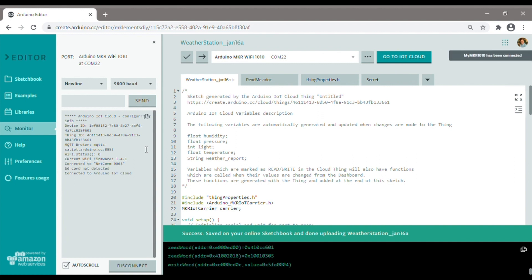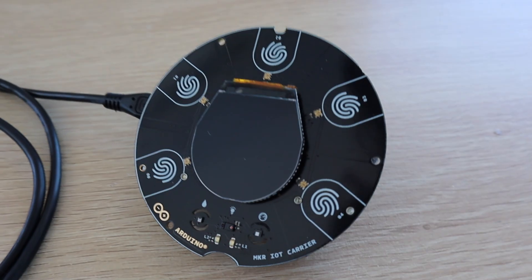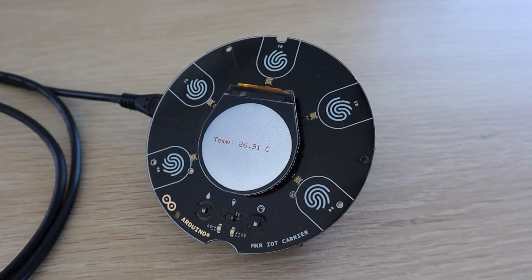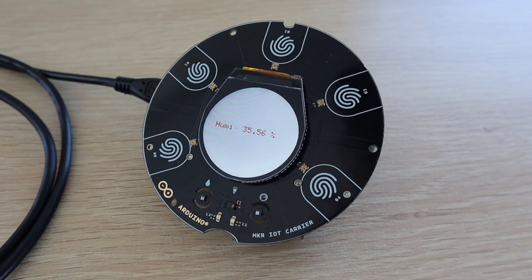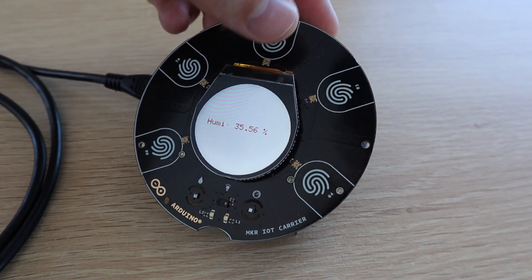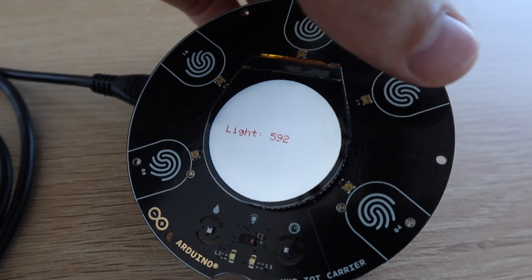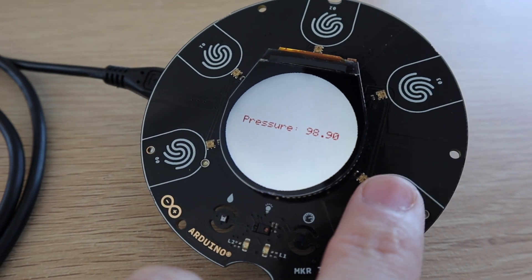Let's see what's displayed on the carrier. We saw from the code that we needed to touch one of the first four buttons to get the display to work. The first button is the temperature, then humidity, then light and finally the pressure. The fifth button doesn't do anything yet.